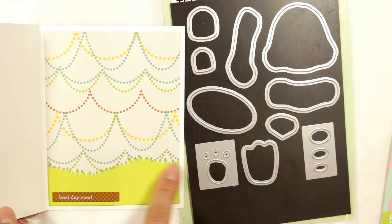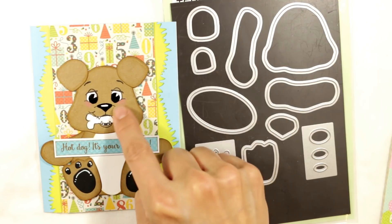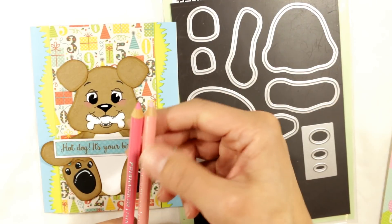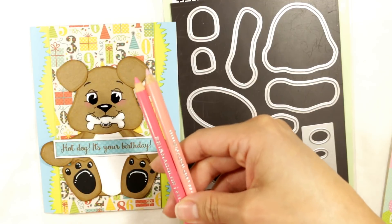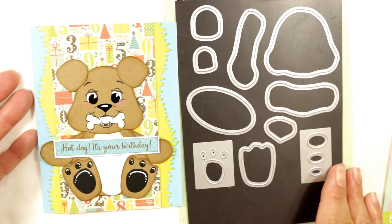I used that grass border trim again and another little cut-apart from that puppy love paper collection. I added a little bit of a pink hue to the cheeks using some Prismacolor color pencils — a pale pink and a pink — with just a really light coloring on those little cheeks. Everything else is basically the same as for the bear.